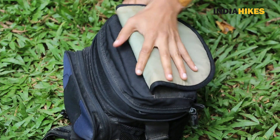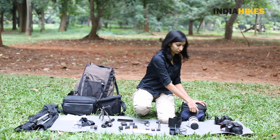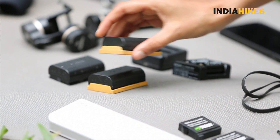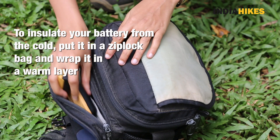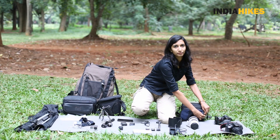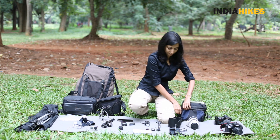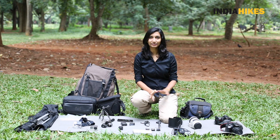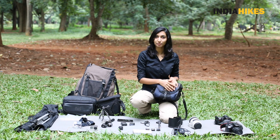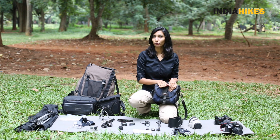I'm going to carry an extra memory card — if you have a separate pouch you can just keep it there. And I'm going to carry an extra battery. I'm taking two batteries because each battery can shoot around 300 pictures, and if I'm going on a six-day trek I'll need that much battery. So I have the camera, lens, spare batteries, and spare memory cards. I can do landscape photography and portrait photography — that's pretty much what I want to do.